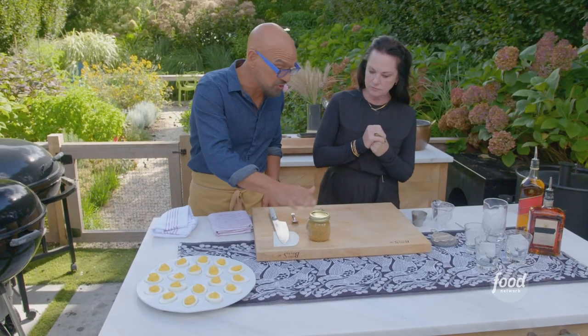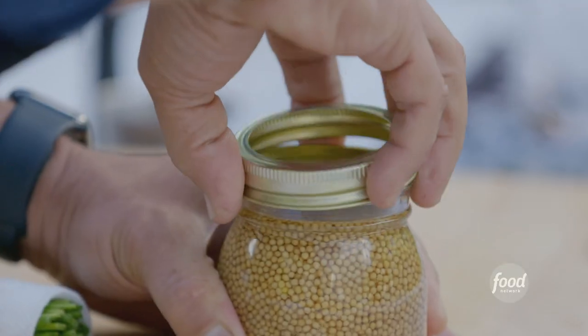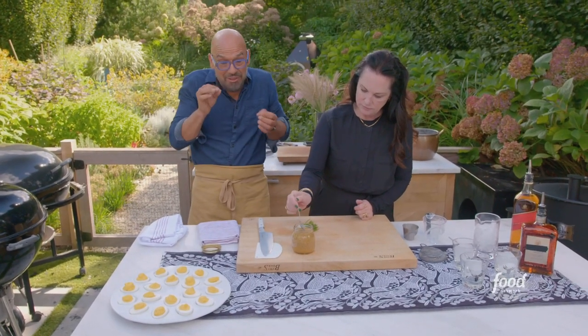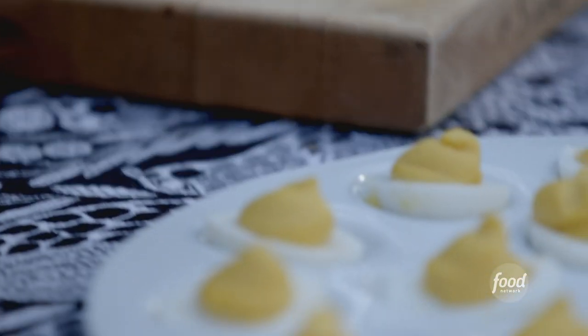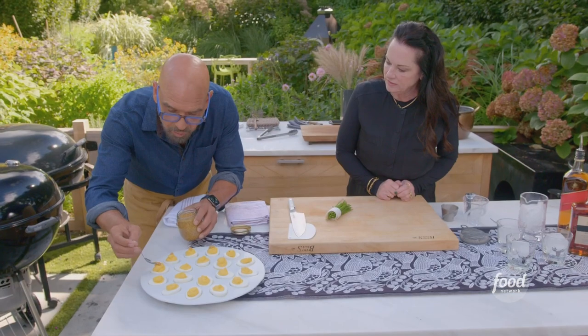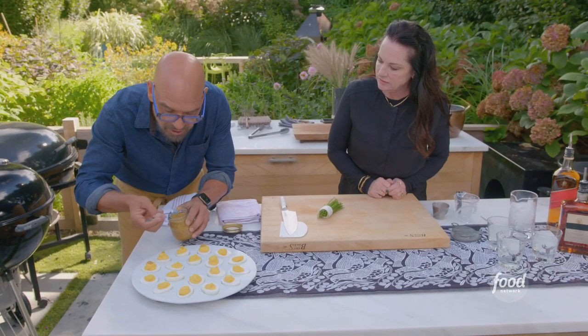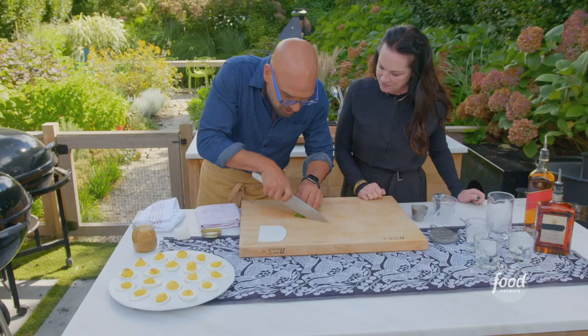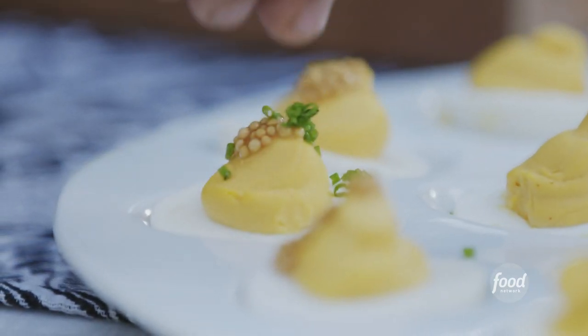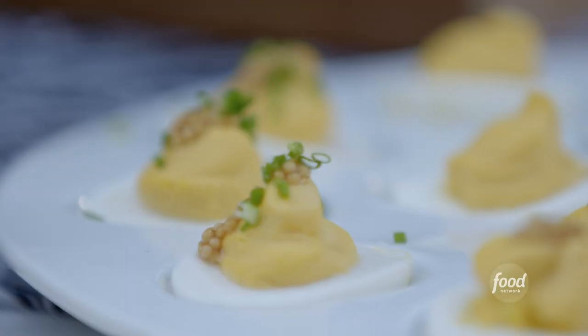I made some pickled mustard seeds — we've made these on the show before. At home we call them Cleveland caviar because they pop like caviar, but they're mustard. So I just go all around, put a little bit of that Cleveland caviar or pickled mustard seeds on there. Really cute, and it's going to give it that pop in the bite. And then I'm just going to cut some chives very fine and continue to finish these up. Will you make your cocktail?